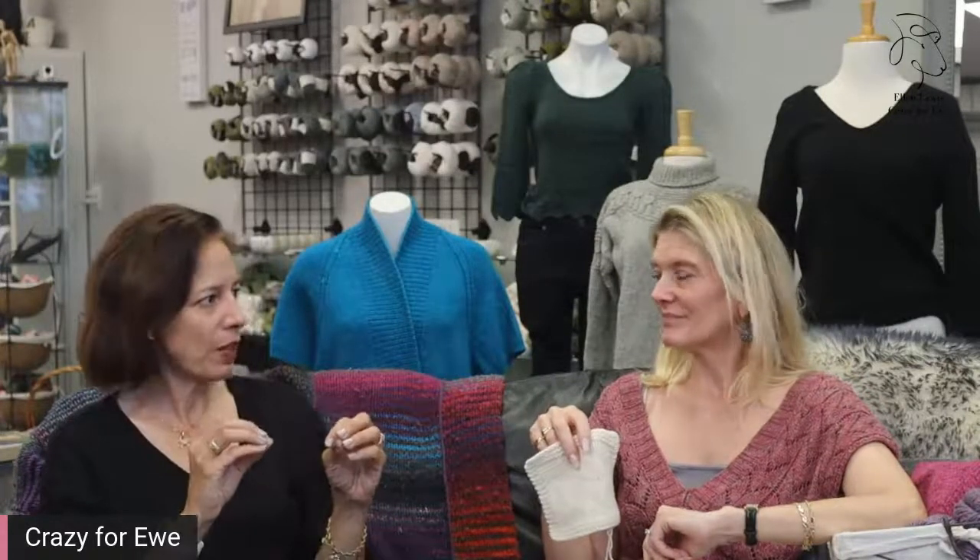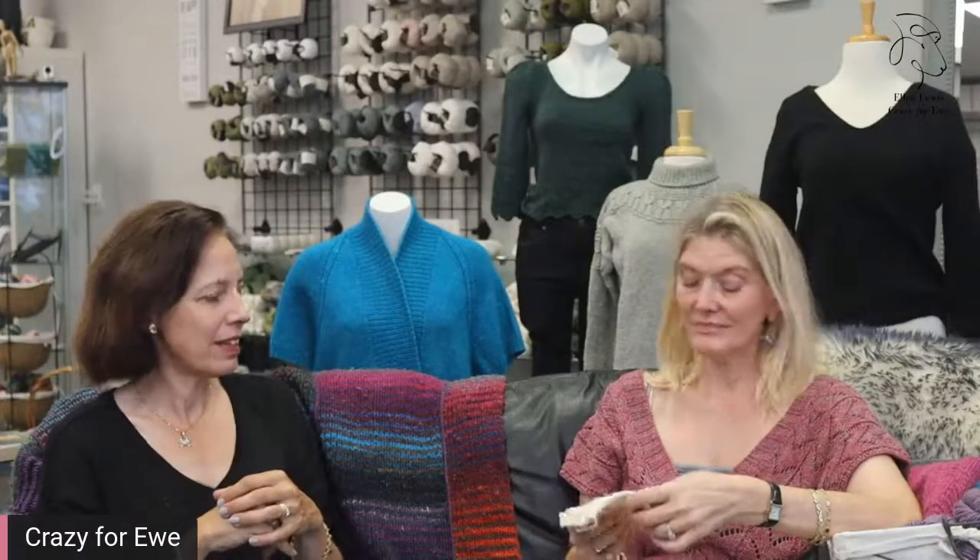When it came time to block it out, it blocked out well. If you try and block superwash wool, it can be not the greatest, even if you treat it exactly like the label says. But this one — it must just be the way that it's spun. The long staple and the fact that it's four-ply is what contributes to its durability as well as its washability, which is really impressive.